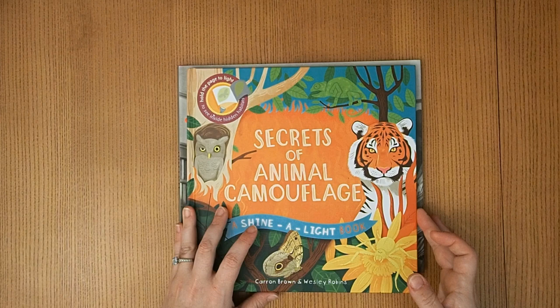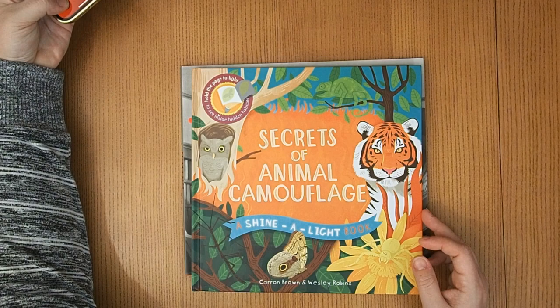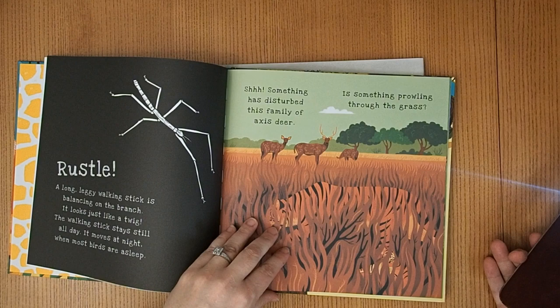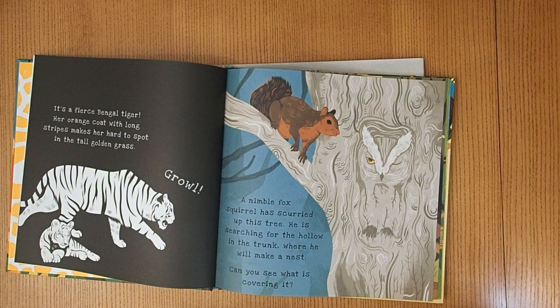This one's really great — Secrets of Animal Camouflage. It's a Shine the Light book, and if you shine a light behind the book it reveals the hidden animal. My kids love these books. Really fun — we really like it.